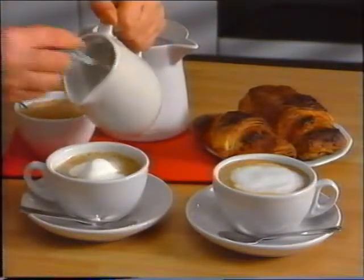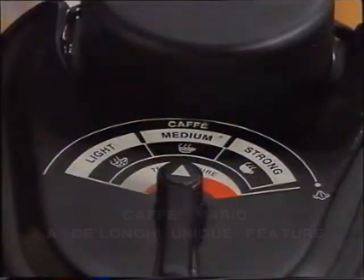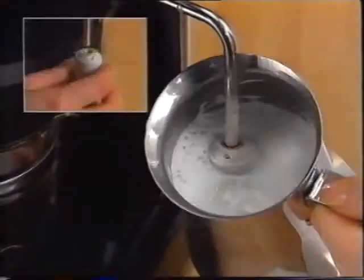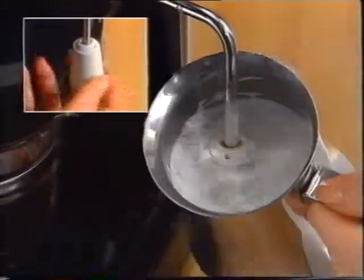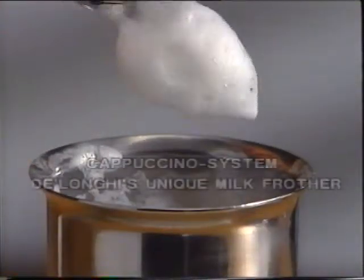The revolutionary Vario system allows you to control the kind of espresso you prefer: light, medium, or strong. Your Cafe Vario also makes exquisite cappuccino rapidly and without effort, thanks to the adjustable steam nozzle and the cappuccino jet frother, an instrument that produces instant rich and thick froth.